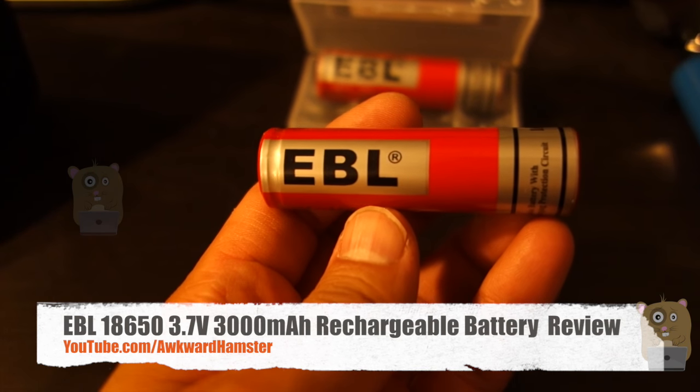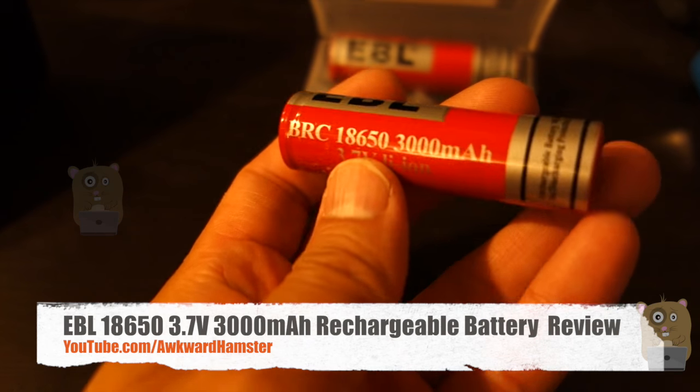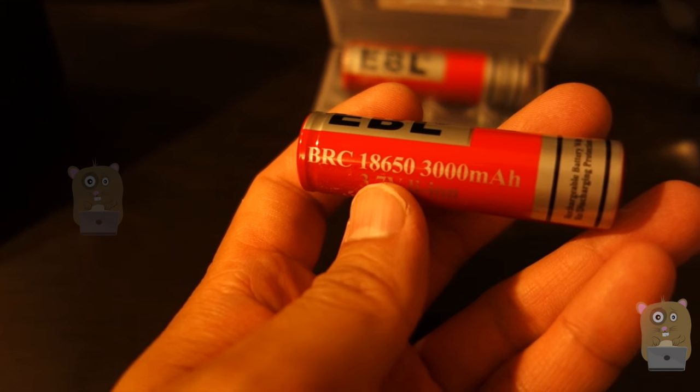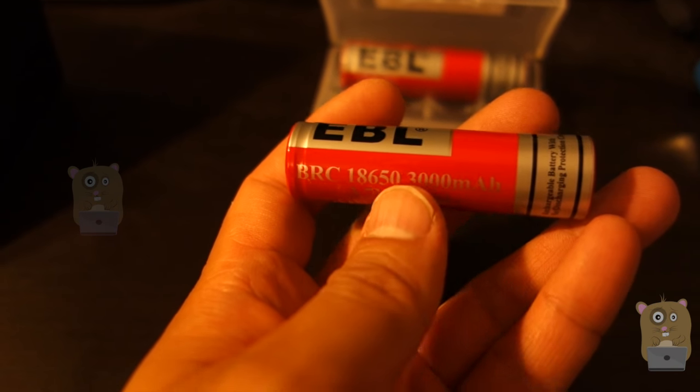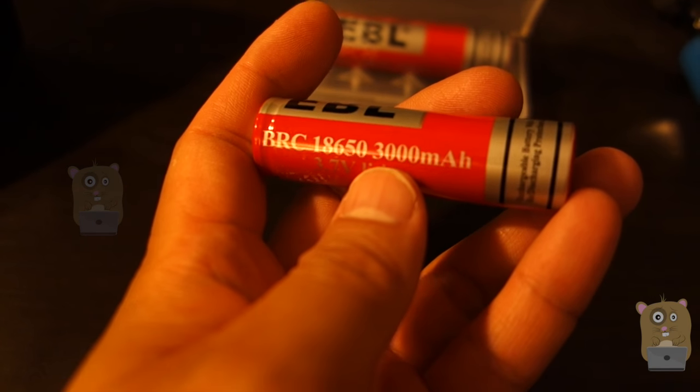Hi, welcome to Aqua Hamster. Today I'll be reviewing this EBL 18650 rechargeable battery. This one came in a pack of six for just under $17 on Amazon, and it has a 3,000 milliamp capacity.